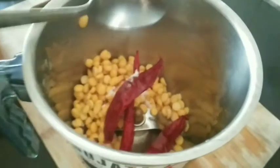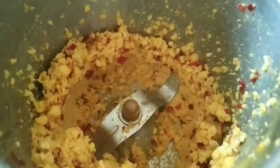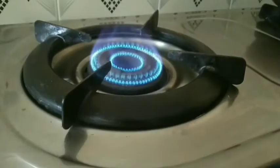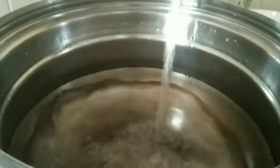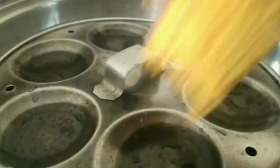I am going to cook for 3-4 minutes. I am going to add 1/4 cup of beans. I am going to use the beans. I am going to pour out the beans.